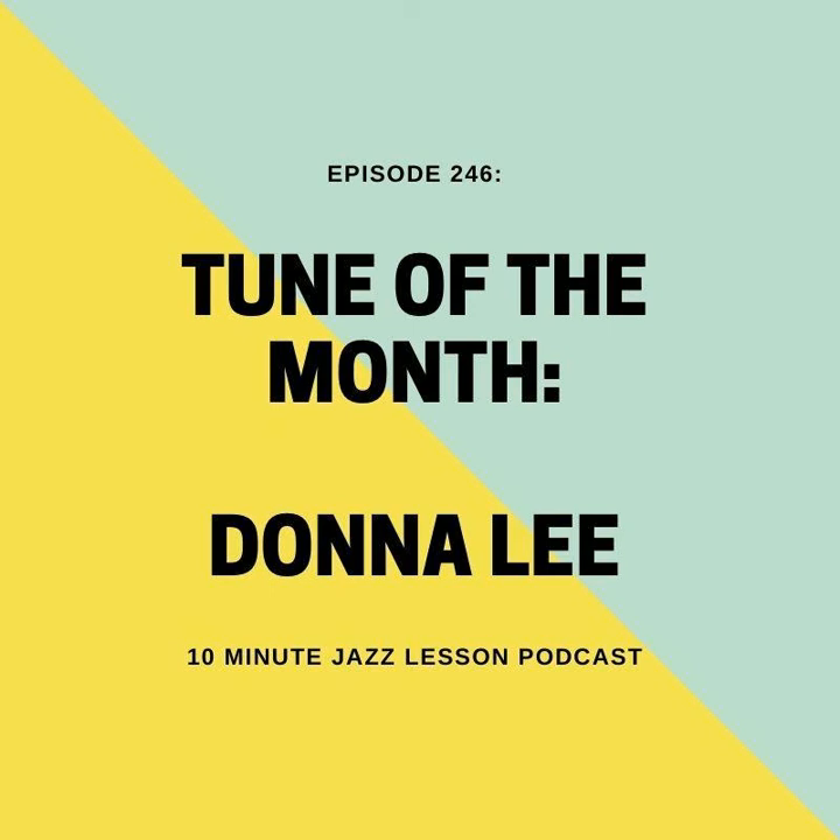We are doing our Tune of the Month, keeping it on topic and talking about some of the elements from Charlie Parker's playing that we've been discussing. I have included these in this week's Tune of the Month, written over one of my favorite Charlie Parker compositions, Donna Lee.